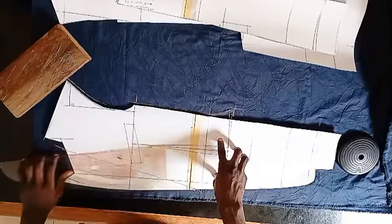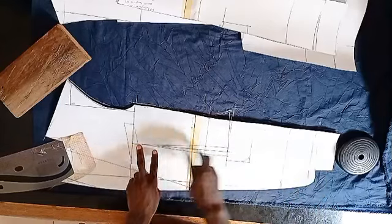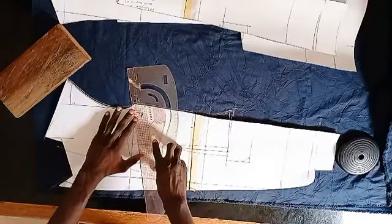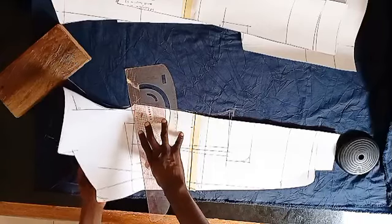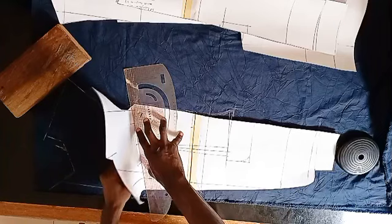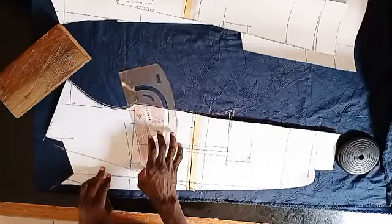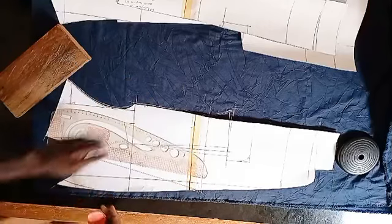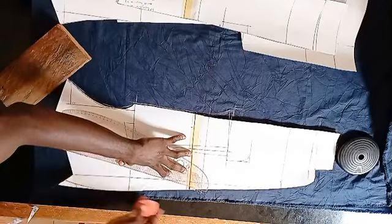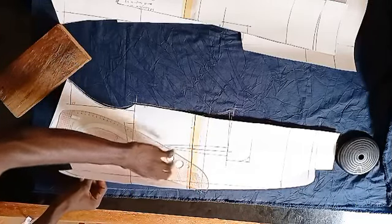Now that we have this point done, the next thing we need to do is mark the pocket position. We want to mark the pocket position as well, the same exact way. And then the roll line — you want to mark the roll line also, making sure you have a nice, nice roll.